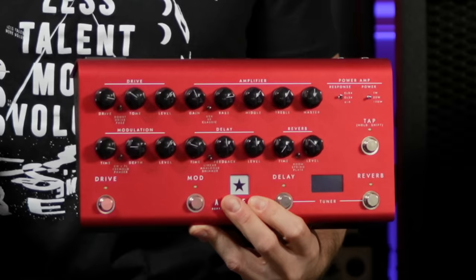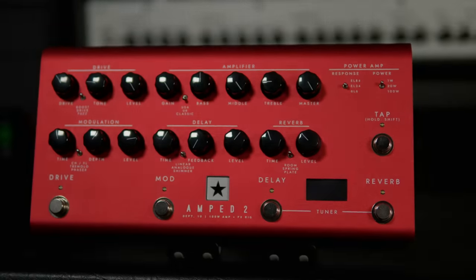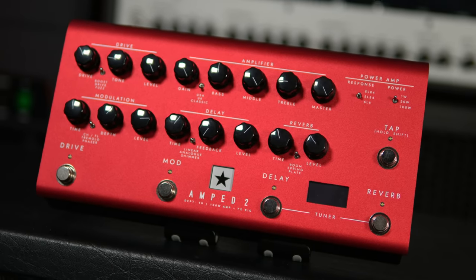What's up guys? Kyle here again, and today we are checking out the all-new Department 10 Amped 2 by Blackstar. Let's do it!